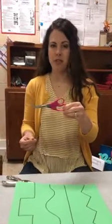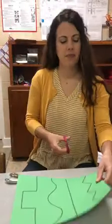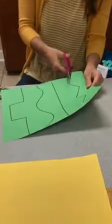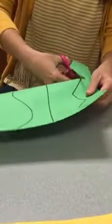For scissors, you put your thumb in the little hole and then three fingers down below, and chomp chomp chomp. To cut, you can go as slowly as you need to in order to cut on the line.